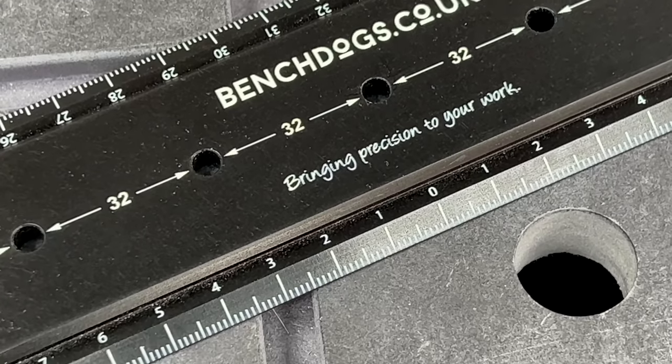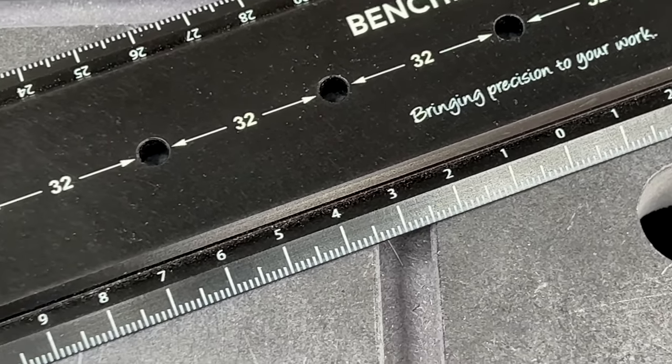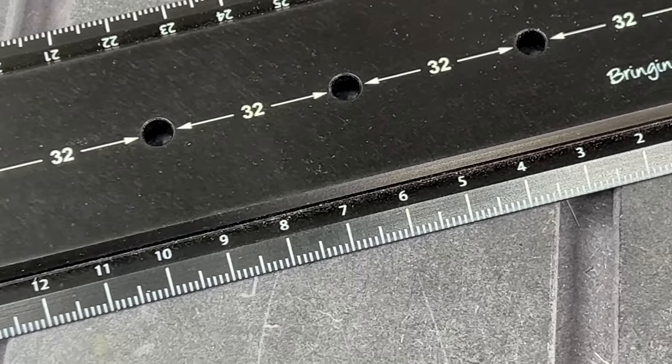By and large though, all these shelf pin solutions are dedicated systems — one trick ponies, if you like. What I really wanted was a multi-purpose, multi-functional straight edge ruler of some kind with a row of holes on 32mm centres that I can make a simple jig to fit, and that's basically what we have with this BenchDogs Precision Ruler.